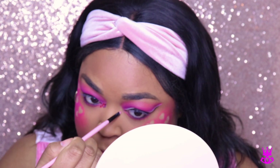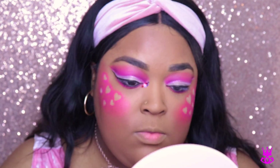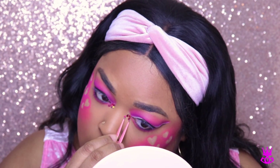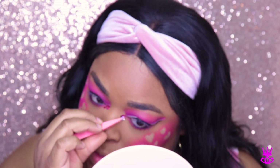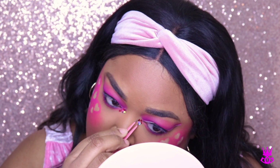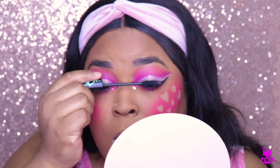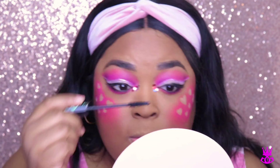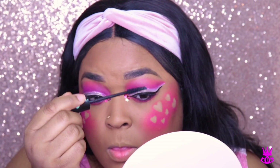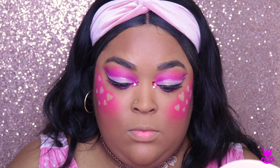Now I'm taking some glitter glue from Too Faced and putting that on my inner corner. I decided to make this look even more crazy — I took these chunky heart glitters from BÄCK called Pink Hearts. I don't even know if you can still get them, but it's really chunky glitter and I decided to put that on my inner corner as my highlight. Now I'm just doing mascara, which is my favorite — the Essence Last Princess, the green one.